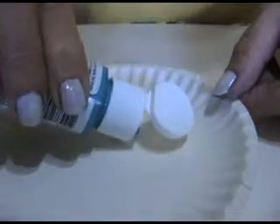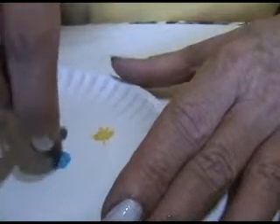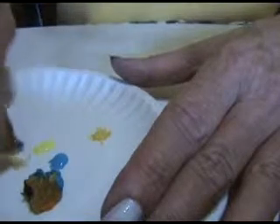So what we're going to do, we're just going to put a little of each color on a paper plate. And these are pieces of sea sponge — this works out great. Just dip your sponge in, and you can dab it around to see when it's just right.